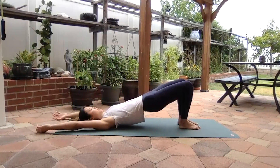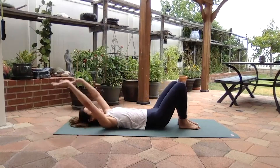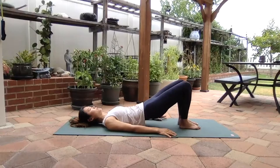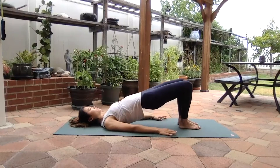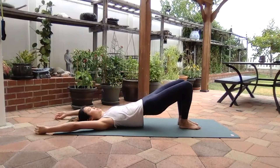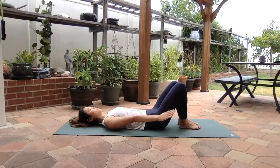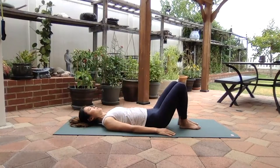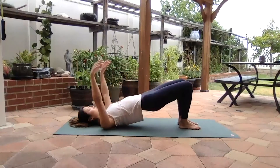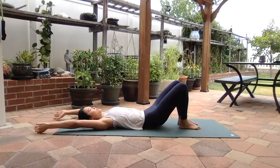Exhale, roll down again, articulating one vertebra at a time, pulling your belly button towards your spine as you roll down. Inhale, hand comes down, exhale, tuck the tailbone, roll yourself up again, belly button connecting towards the spine. Inhale, arms up, and exhale, starting from your neck to the upper back, between the shoulder blades, nice and melty towards the floor, uncurl your tailbone as your hand comes down. One more time — inhale, exhale, roll yourself up, inhale, let the arms come up, and exhale, roll down one vertebra at a time.